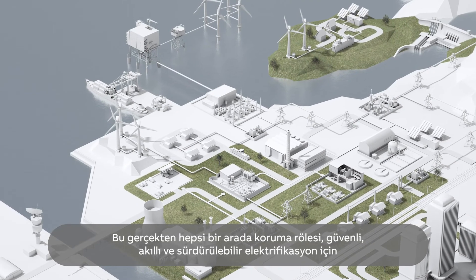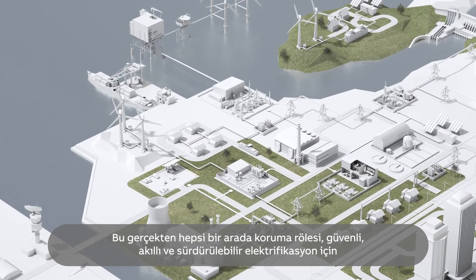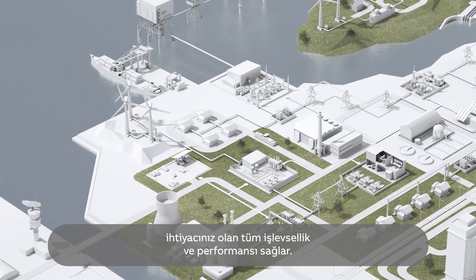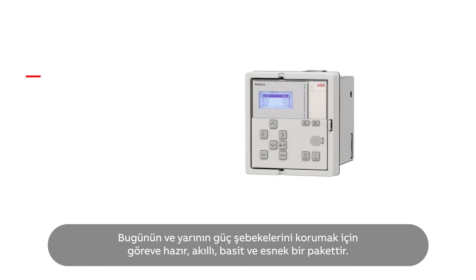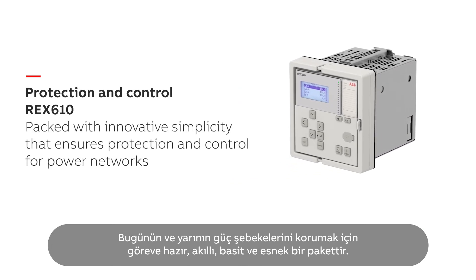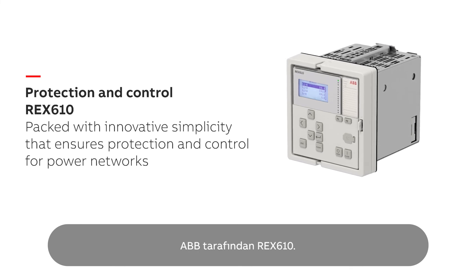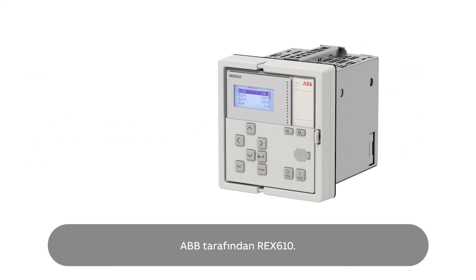This truly all-in-one protection relay provides all the functionality and performance you need for safe, smart and sustainable electrification. It's a smart, simple and flexible package that is ready for duty to protect the power networks of today and tomorrow. REX610 by ABB.